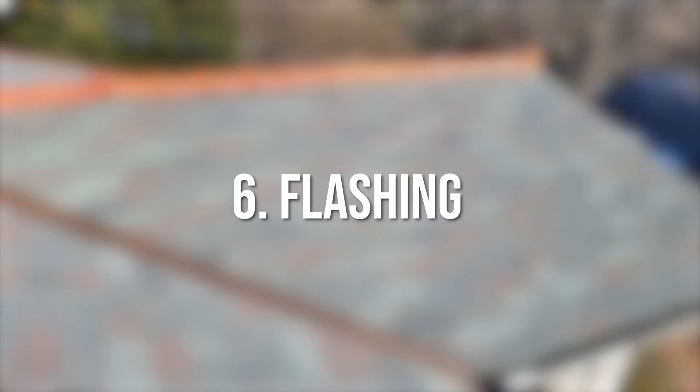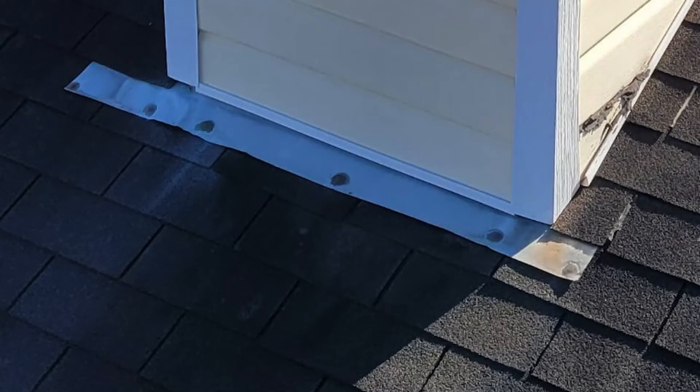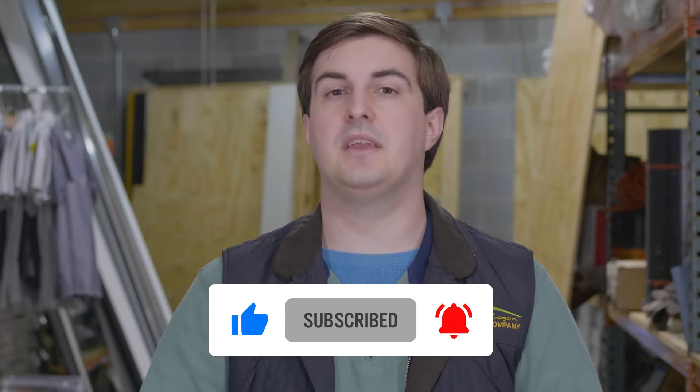Six: flashing. Flashing comes in three main types and is made out of three main metals. There's counter flashing, step flashing, and apron flashing, and it's made out of aluminum, steel, or copper. It's installed around cracks in your roof system, and it protects water from leaking into your roof.